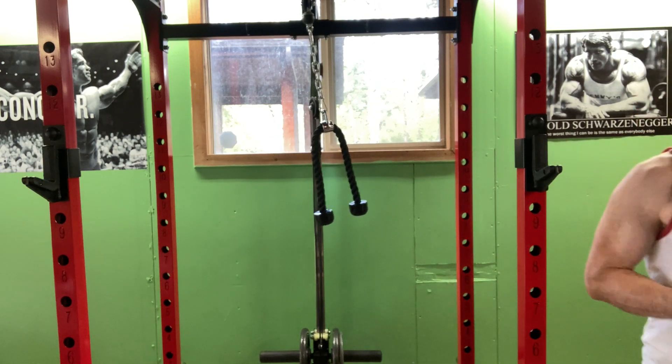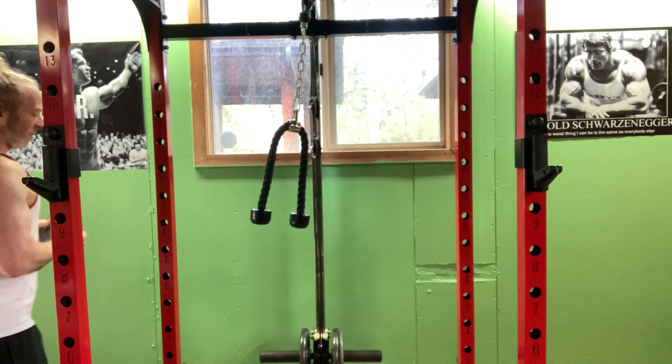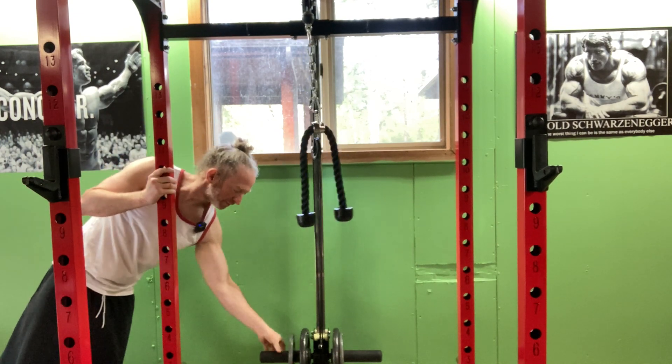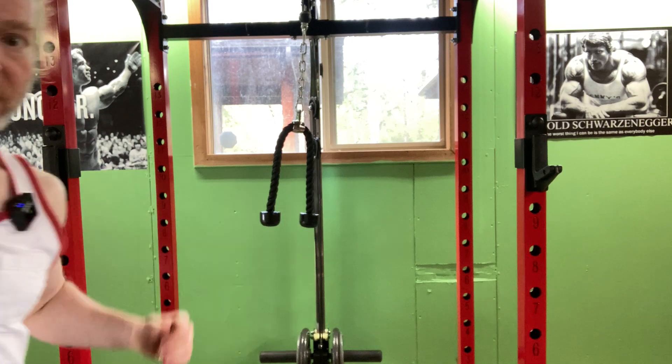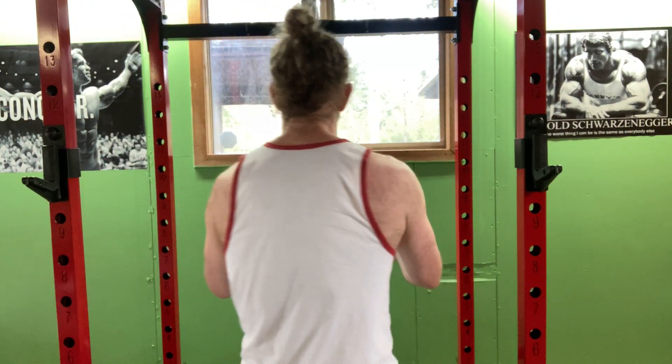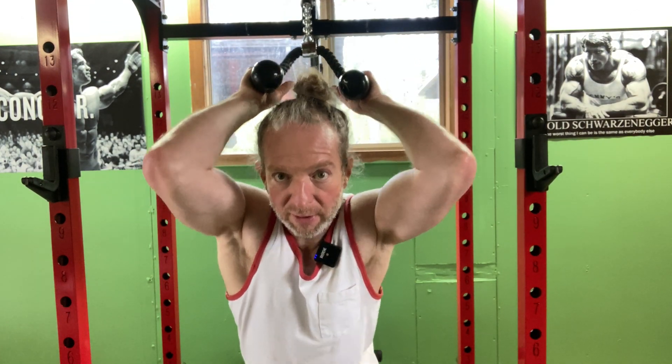It's hard to go heavy on this because it's hard to get it moving. This is going to be my first work set. I need to work on everything, but I'd like bigger triceps. Build the body. Build the mind. Here we go. Lightweight.